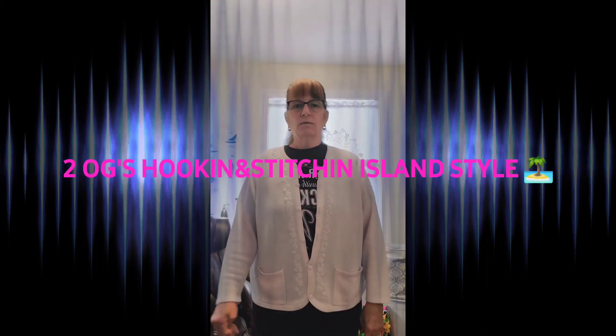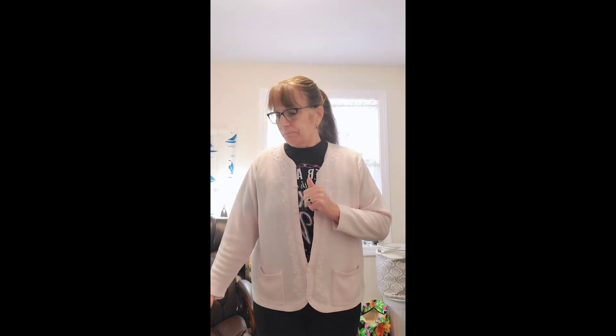Hi everybody! Welcome to Two OG's Hookin' & Stitchin' Allen Style. I'm standing here because I have some finished objects. I'm Antoinette and today's video is about whips, finished objects, acquisitions, and whatever general chitchat you come up with. Welcome to all returning subscribers and new subscribers. If you're coming for the first time, I hope you like the content. Feel free to subscribe, comment below, suggestions, what have you.